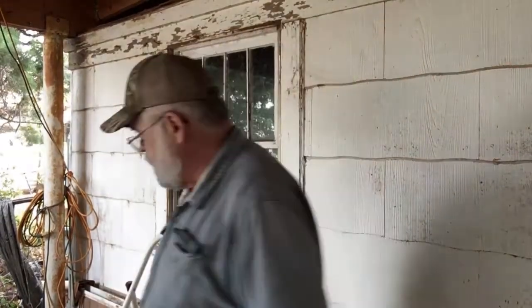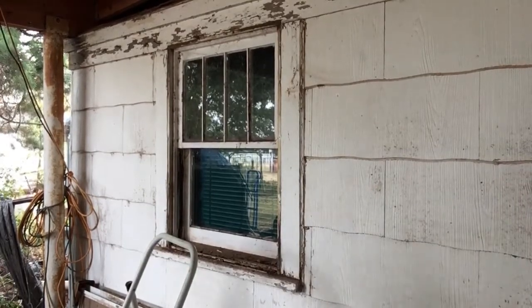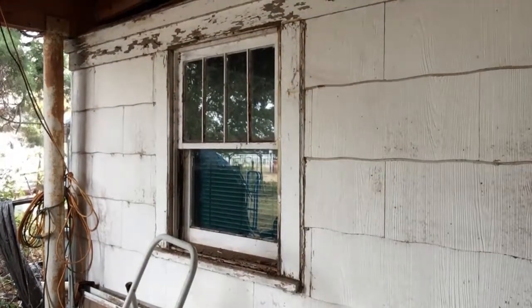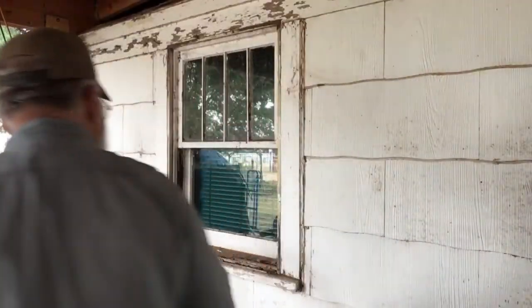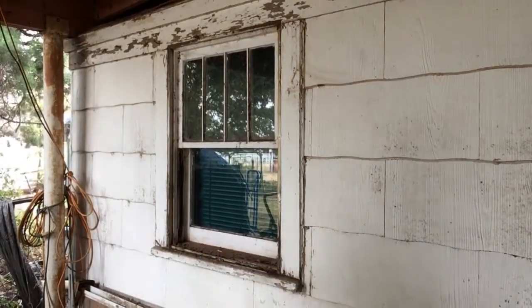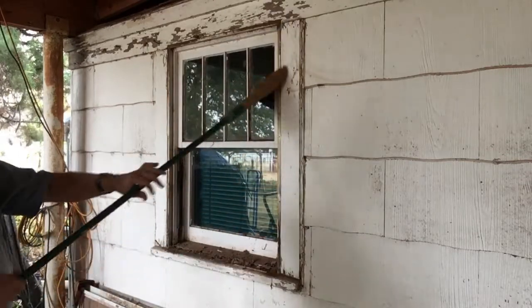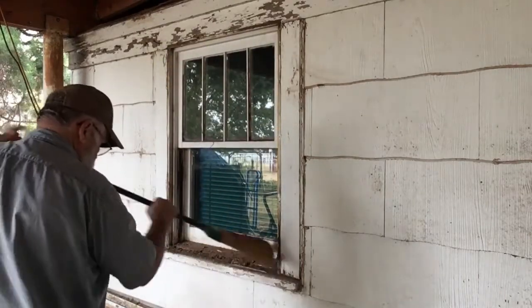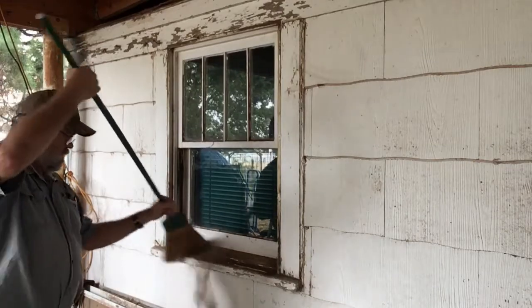It came down real well — did you notice that? It came down everywhere, so that'll be alright. It came down and it didn't break. I'll be able to repurpose this in another application, maybe out in the barn. I need to replace some windows in the barn, but that thing hasn't been off there who knows how long or how many years, so it's full of everything.